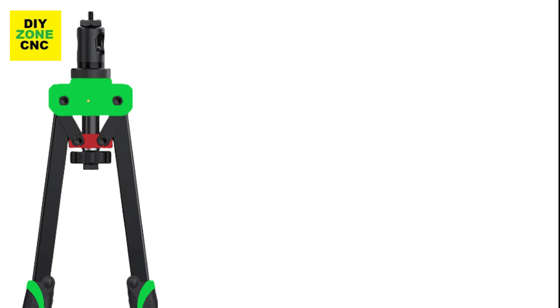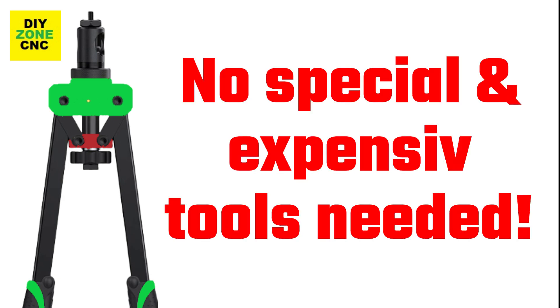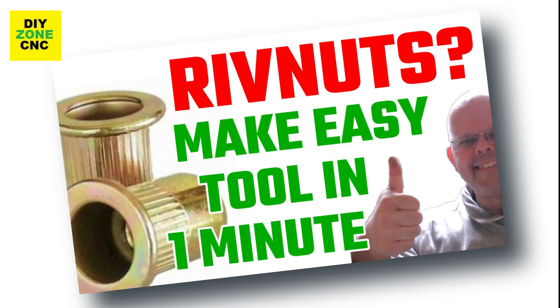There is no need for a special tool for the rivnuts as you can make one yourself. If you want to know how, take a look at my dedicated video about it.